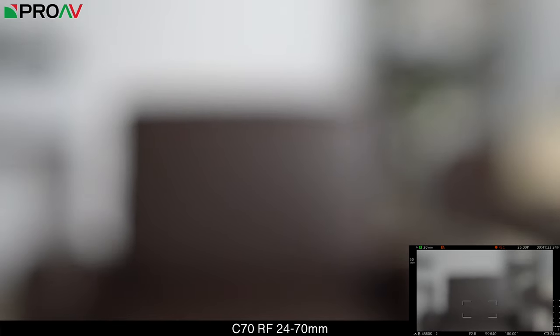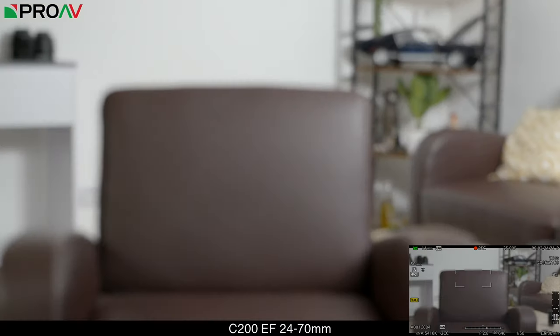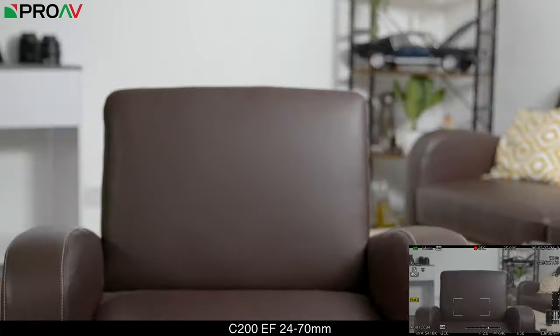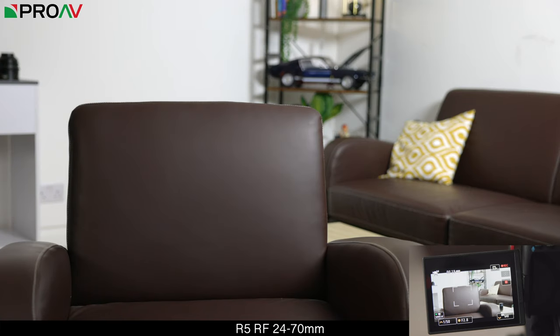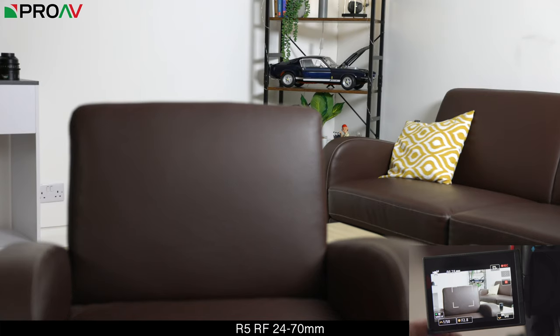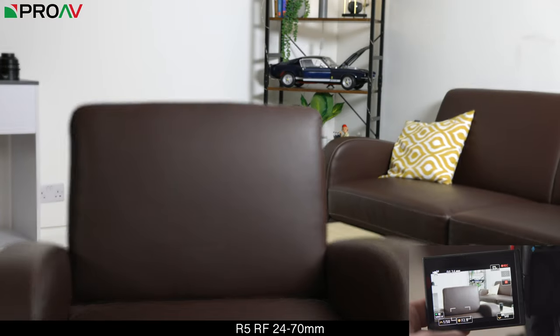But as soon as you move the box back over just the leather chair, it loses focus again. Before anyone says they bet the C200 would have done it — it's the exact same situation. If you include the edge and some stitching, it will find the chair, but if the box is in the middle, it just searches and searches. The R5, though, is a different story. Because its software can tell it's all one object, it grows the box out until it finds the edge, so it actually does quite a good job and finds focus without too much trouble compared to the others.